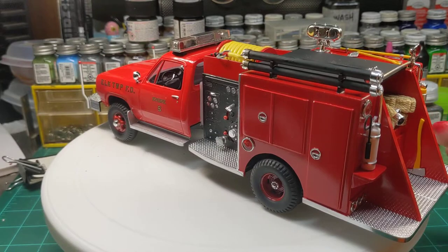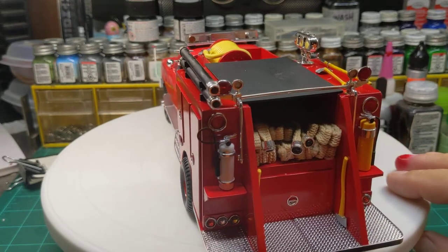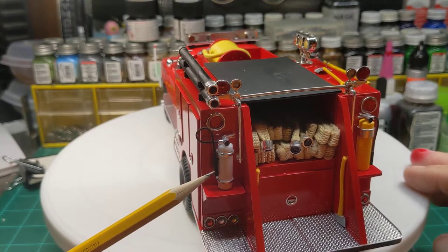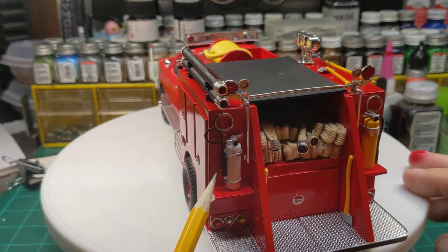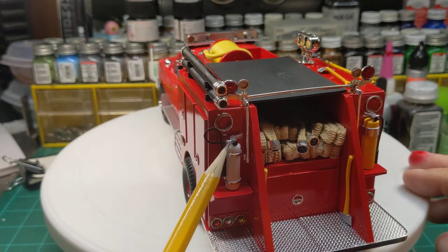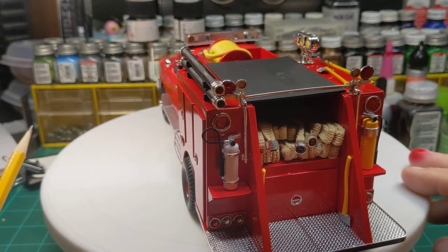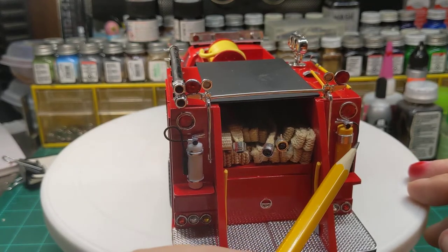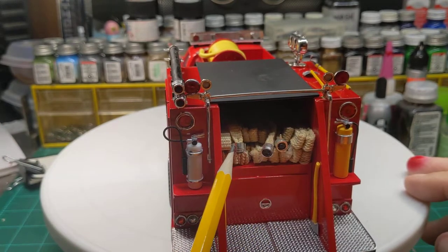I scratch built some fire extinguishers for it. These fire extinguishers are made from what's actually an air bottle, supposed to go under the frame of a large truck kit. Real simple pieces of styrene, just cut and glued on. That's a piece of styrene rod, 20 thousandths I think. Same with this. You make the straps. Fire hose again, made out of shoestring.